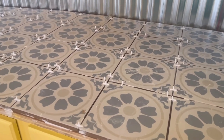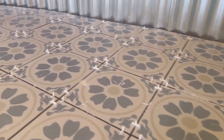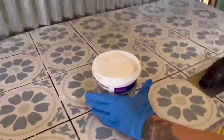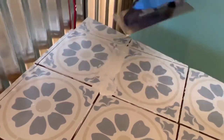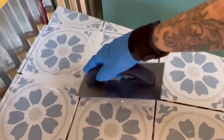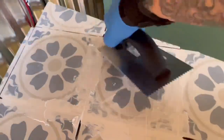Once we got everything laid out and spaced, we gave it time to dry before starting on grout. We used a ready-to-use grout — I just took a clean trowel and started going into my grout lines. I'm no expert at this but I did get better as I went along. You just smoosh it down into the cracks as best you can and then wipe off the excess. You want to work in sections because after about 15 to 30 minutes you want to come back with a bucket of water and a sponge.